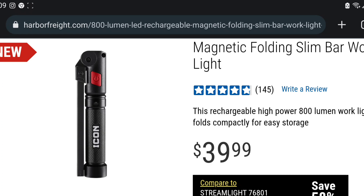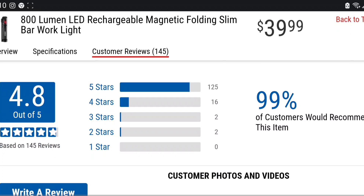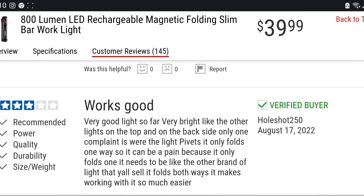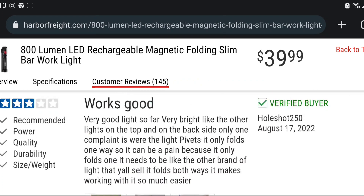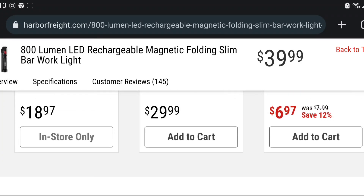So what should you get? Should you step up to the Icon folding slim bar work light for an extra ten dollars? It's probably a little bit better light. Looking at the reviews — zero one-star reviews. The three-star review says: 'I was hoping this would be bright at 800 lumens, but my 350-lumen light is brighter. Icon needs to step it up in quality. Very bright, like the lights on the top backside. One complaint — where the light pivots, it only folds one way, which can be a pain.'